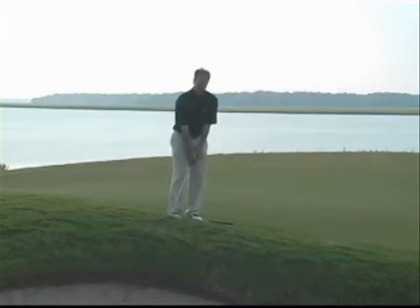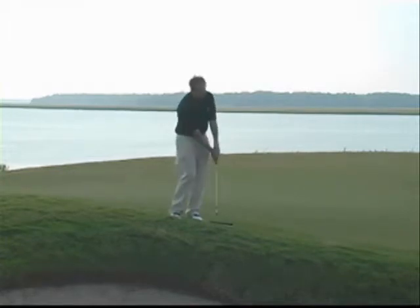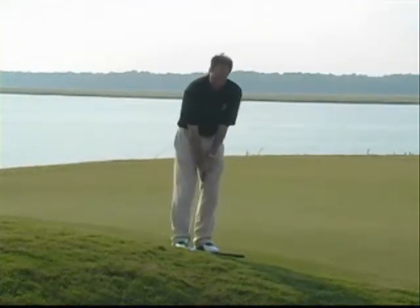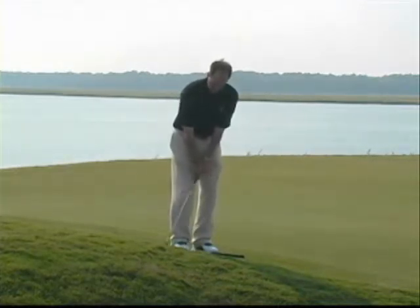One last thing I'm going to mention about the chip shot: the club head does not come above my knees, either in the backswing or the follow through. So if you want to be a good chipper, keep that club low. All right, so I've got the ball back, my hands and weight are forward, and all I have to do is a one turn back, two turn through.